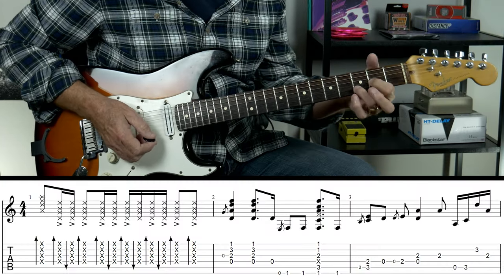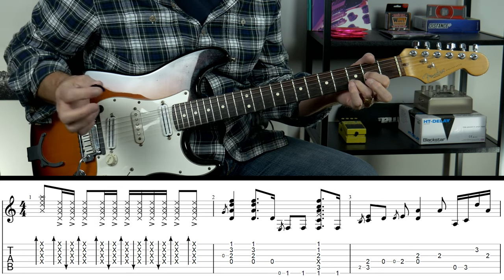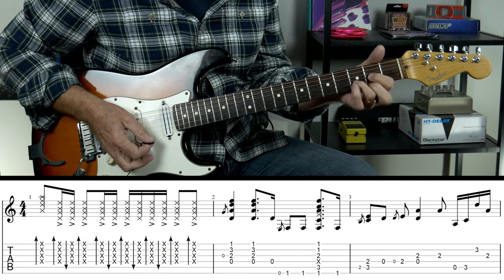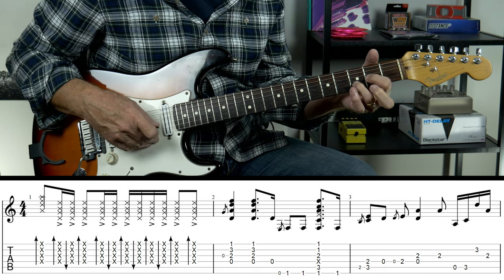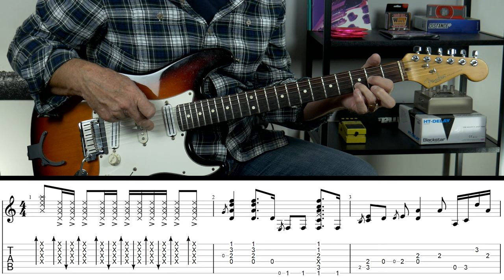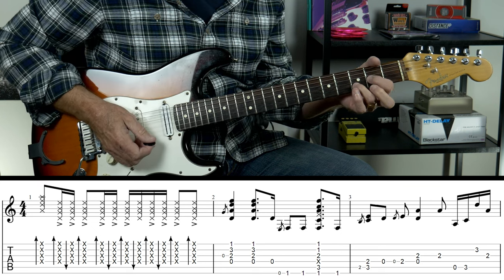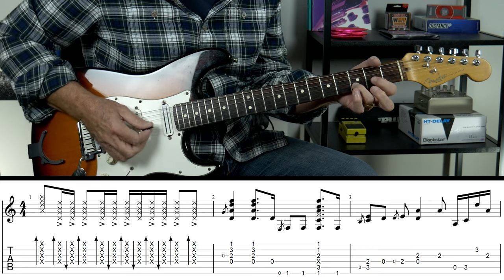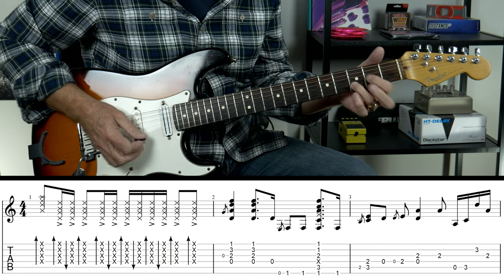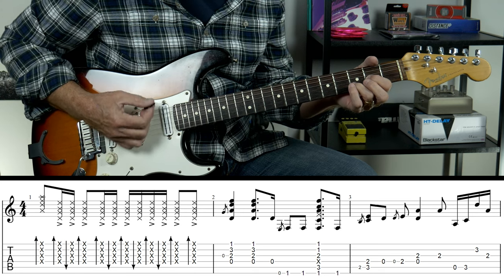Then we're into the chords, which starts off with a D5 chord and he's hammering on as he's playing it. I'm just holding down D5 — I don't have my finger on the open E string, I'm just fretting the G string 2nd fret and the B string 3rd fret — and I'm going to hit the strings on an open string and just hammer down with my first finger onto that second fret.